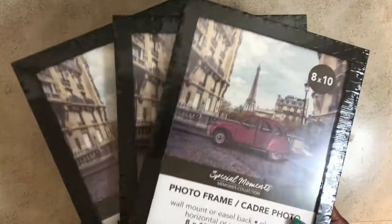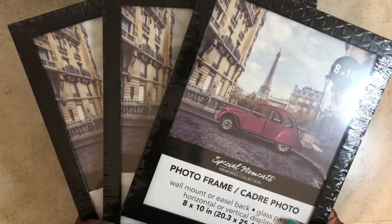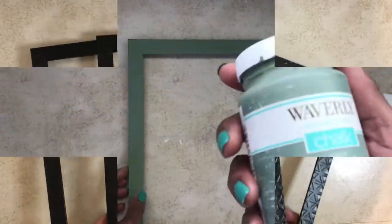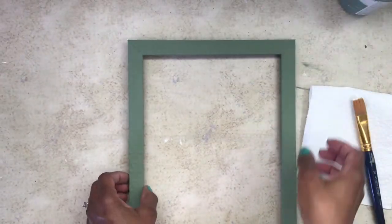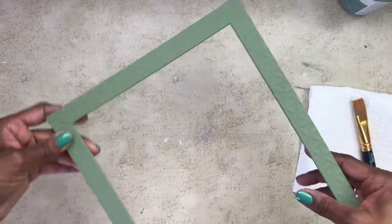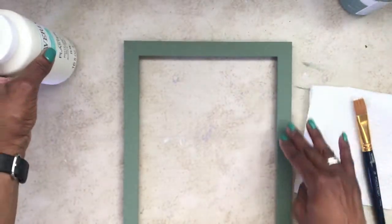I've seen a lot of botanical prints recently and I wanted to recreate them. I headed back over to my local Dollar Tree, picked up three 8x10 frames, took them apart, and gave them a makeover using some Waverly chalk paint in the color moss. I painted all three of my picture frames.